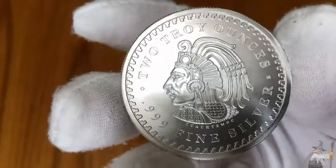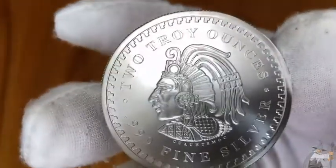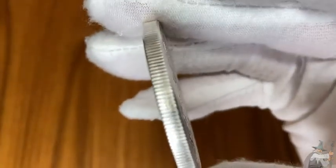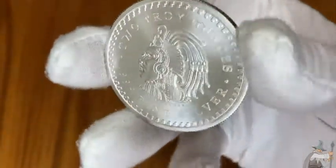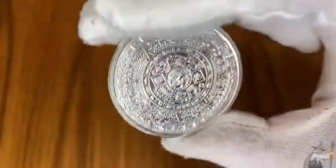So this weighs 62.206 grams, has a diameter of 47 millimeters and a thickness of 3.6 millimeters. Really, really beautiful coin. I've never had a two ounce coin before, so this is my first one.